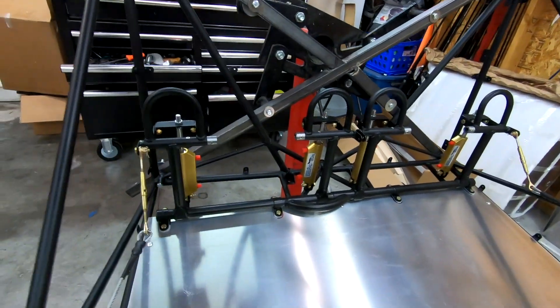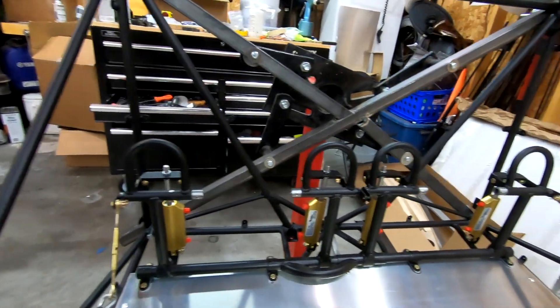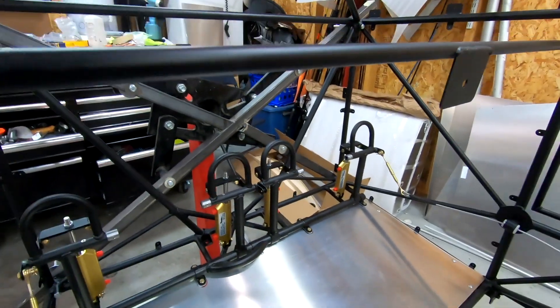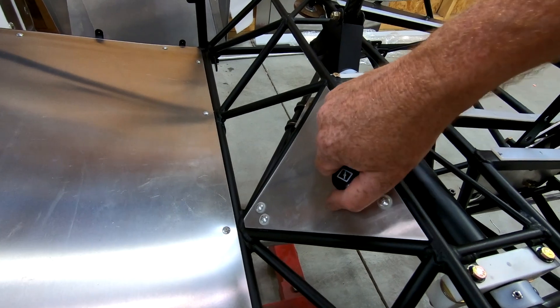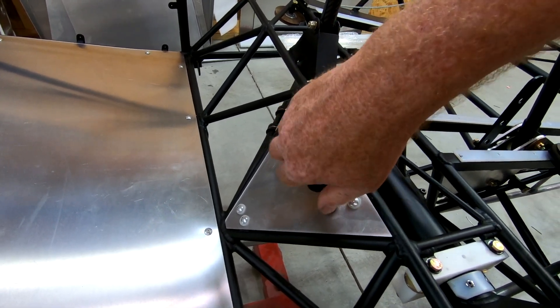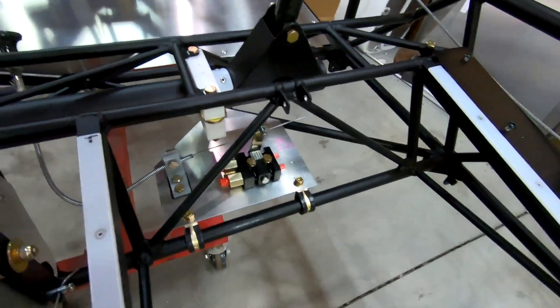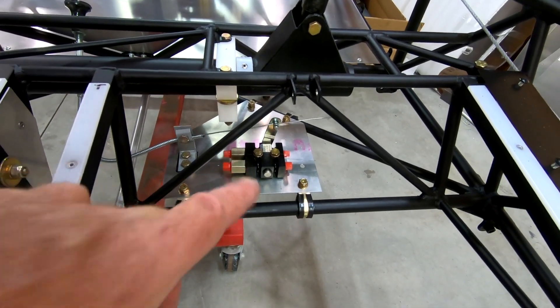Brakes are all in and I've got cables attached — the correct length of cable — and those are all done. I've got my brake in. This is where I decided to put my brake. I've got my Matco parking brake in and got it all set up.